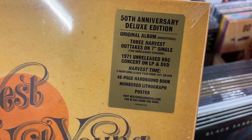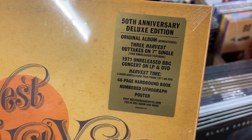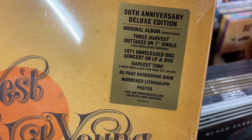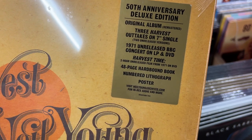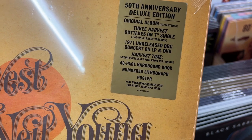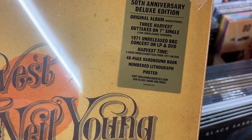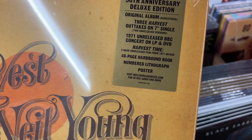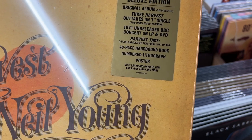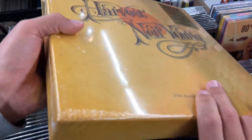Let's look at the hob sticker: 50th Anniversary Deluxe Edition, original album remastered on vinyl, three Harvest outtakes on seven-inch single, two unreleased versions. This is what I'm really interested in — the 1971 unreleased BBC concert on LP and DVD. Also Harvest Time, a two-hour unreleased film from 1971 on DVD. And then of course a 48-page hardback book, a numbered lithograph, and a poster.